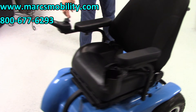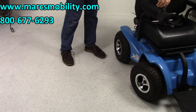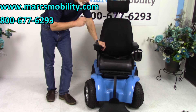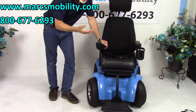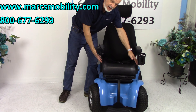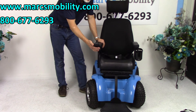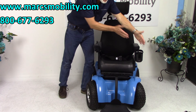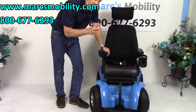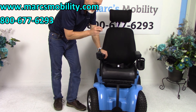To recap: this is the Extreme X8 Power Chair, a 4x4 power chair. The previous owner used it for about four trips and then parked it. The seat is 18 inches by 17 inches deep. You have a safety belt, a cup holder, and a joystick on the right-hand side. If you're left-handed, we can move the cup holder and transfer the joystick to the left side. There are two large batteries in this chair, giving you about 14 to 15 miles per charge with two 75-amp-hour batteries.